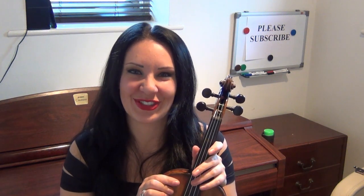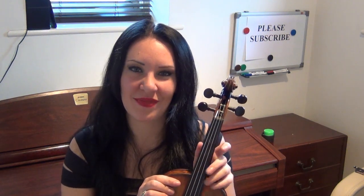So hopefully you won't be breaking any more strings. Just be very careful — you don't want to break them. Thanks very much for watching, and don't forget to catch me on my other videos. Thanks guys.